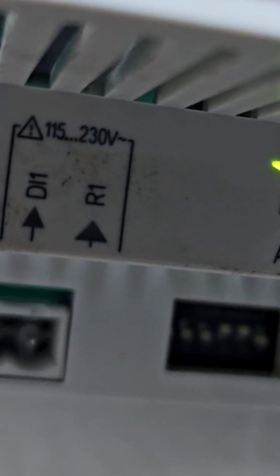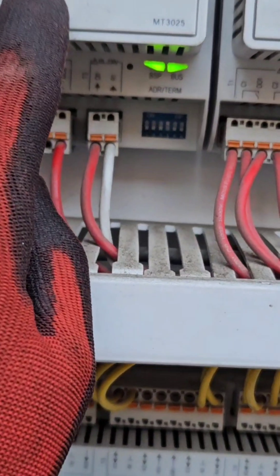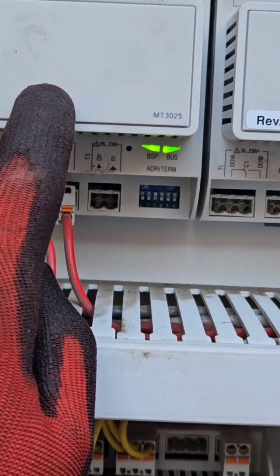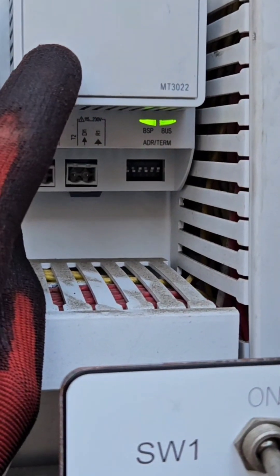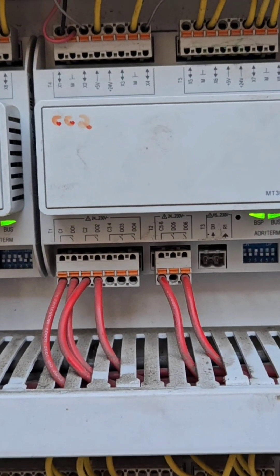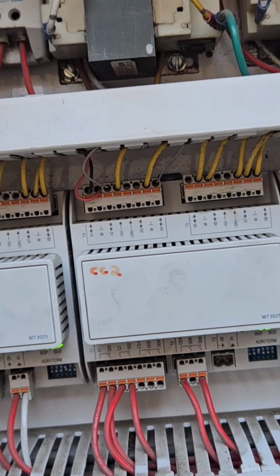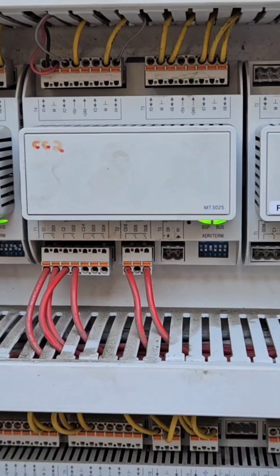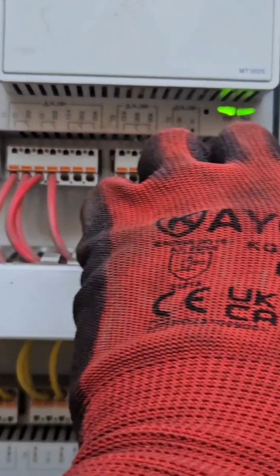And EEV module 2 — address is 4. On EEV module 2 you have switches 3, 5, and 6. Number 6 indicates end of line, so it doesn't look for anything else — it's basically an internal resistor, what is known as an end-of-line resistor. And you can see BSP and bus — everything is all green.